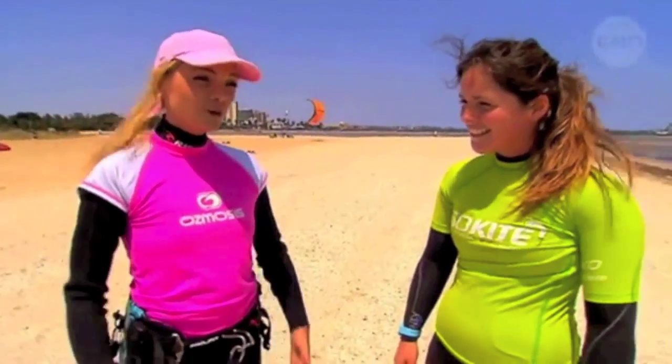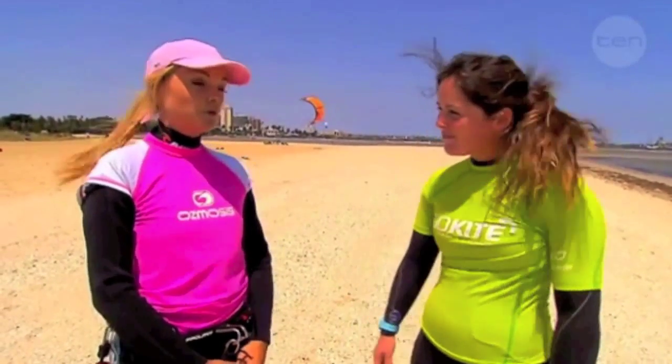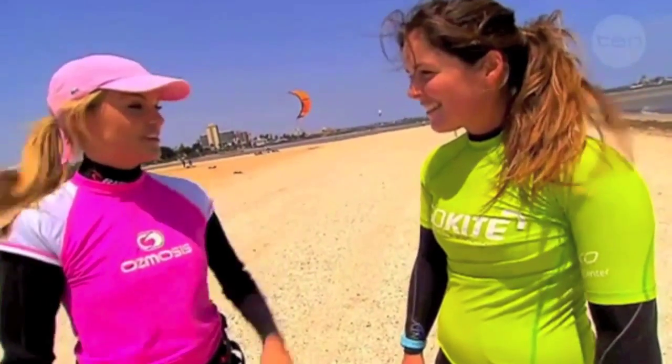Hi Kate, how are you going? Good thanks Natalie. Well I was going pretty well until I looked out there and saw some kitesurfers in action. It looks a little bit more difficult than I first thought. Well actually it's not too difficult at all, you just need a little bit of wind and a lot of practice. Alright cool, let's go give it a go.